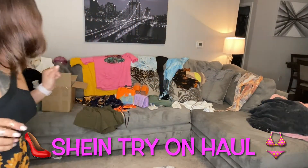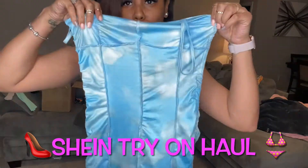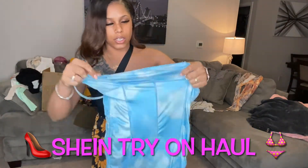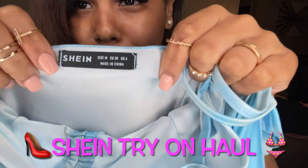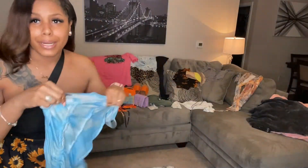Next I'm going to try on this dress. Of course all this came in the Shein clear bag, but I went ahead and took them out like I said earlier. This is the dress and it's a size medium. Oh, and these accessories are from Shein too — not the ring, but everything else. I'm about to try this one on.